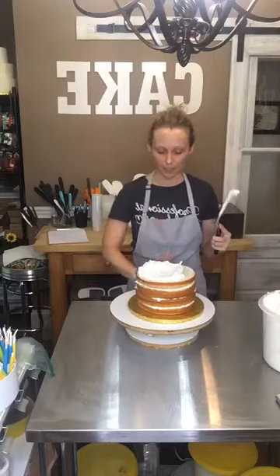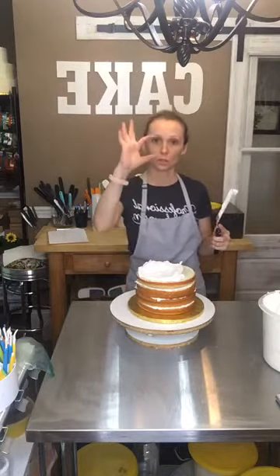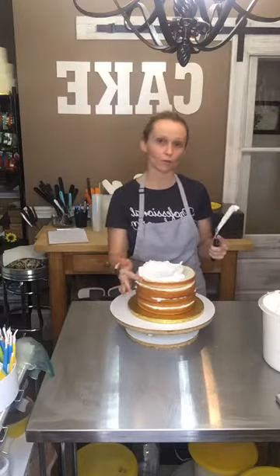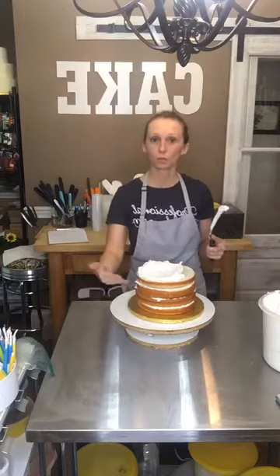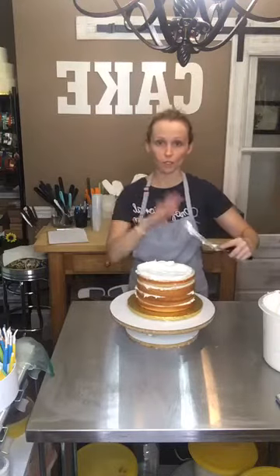I'm just going to be icing this as an 8-inch round. As you can see, I baked two tall layers of cake — two cake pans worth — and then I torqued them, so I just cut them in half into four thin layers, and then I put my filling, which in this case is just buttercream, in between those torqued layers. So I just wanted to show you a quick smooth finish on this.